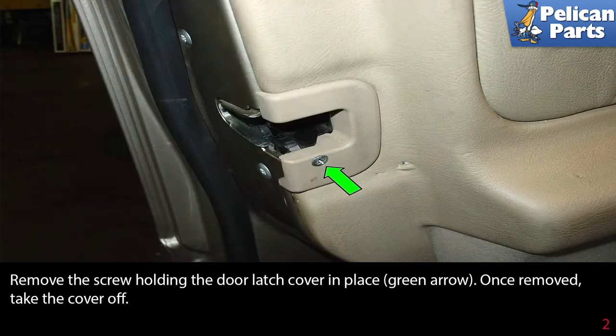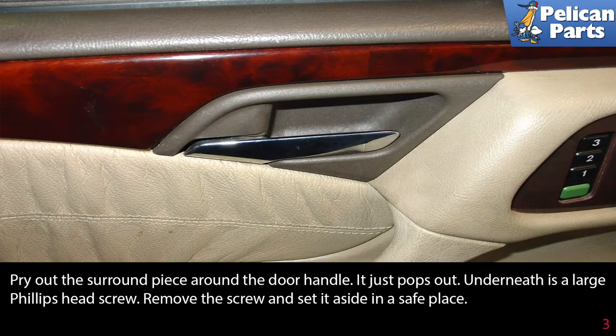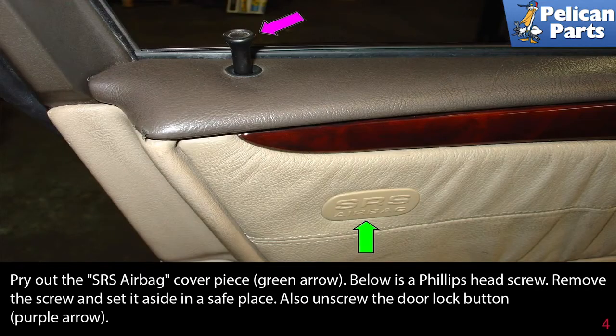Remove the screw holding the door latch cover in place (green arrow). Once removed, take the cover off. Pry the surround piece around the door handle off — it just pops out. Underneath is a large Phillips head screw; remove it and set it aside. Pry out the SRS airbag cover trim piece (green arrow). Below is a Phillips head screw; remove it and set it aside as well. Also unscrew the door latch lock button (purple arrow).